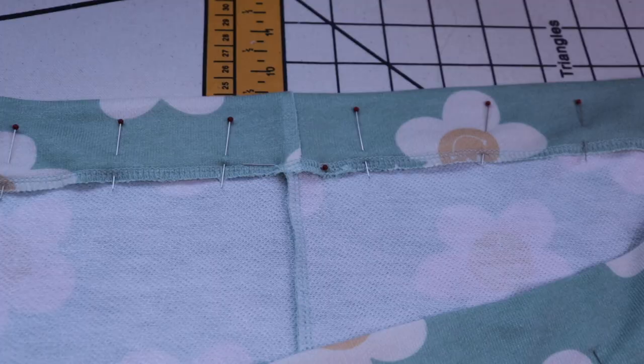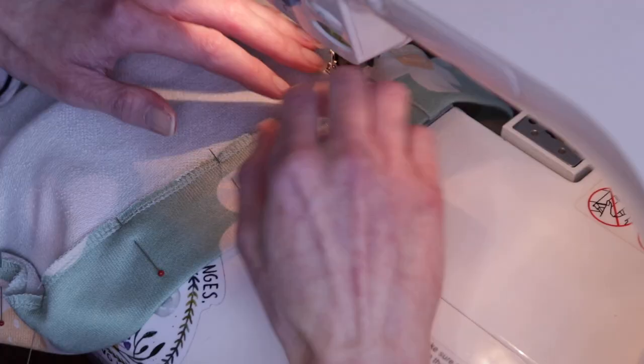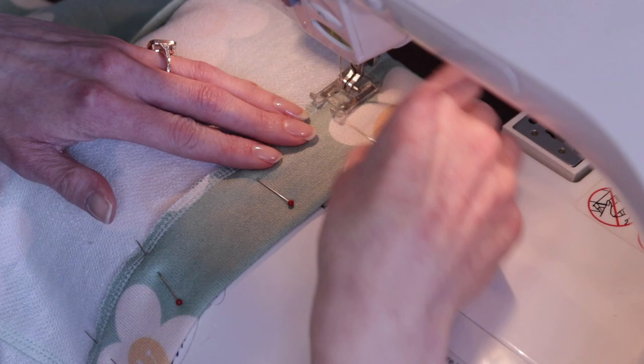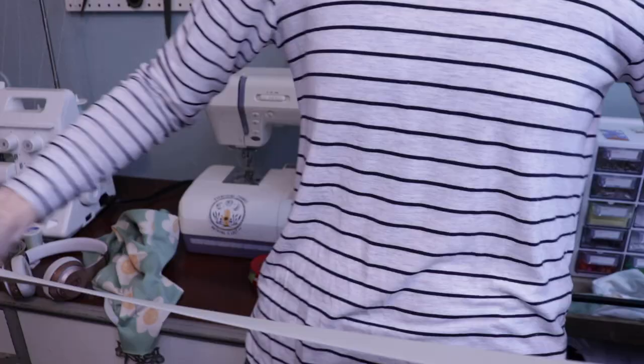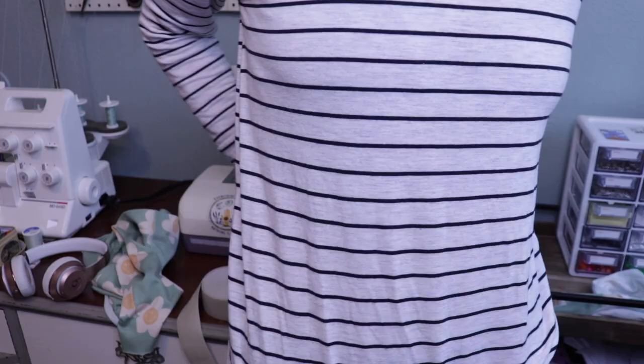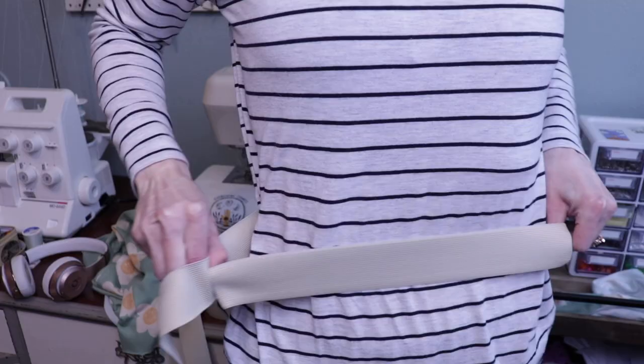We want to leave a two inch opening at the back of the shorts to insert our elastic through. Sew down the casing. Using the measurement of your waist, you'll cut the elastic minus two to three inches — you want the elastic to be smaller than your waist measurement so it fits snugly and won't slip off.